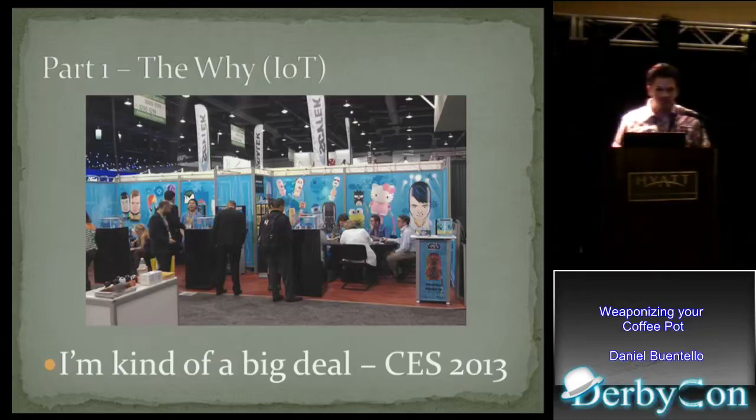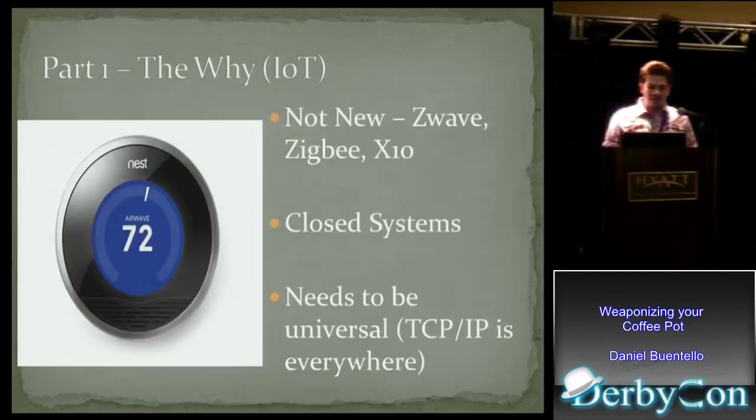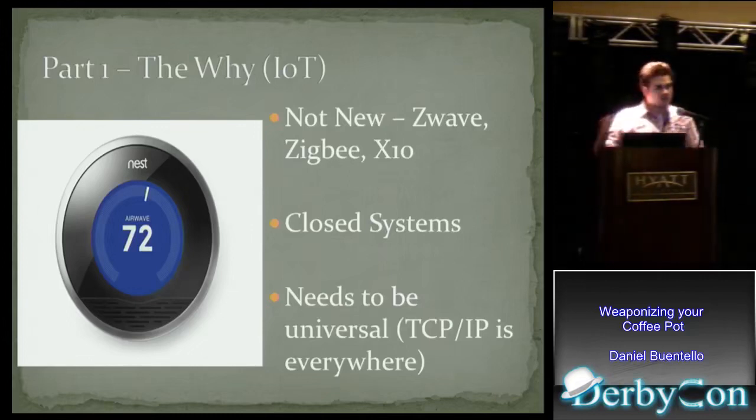The first thing we're going to talk about is the why. The Internet of Things — it's kind of a big deal. It was mentioned a lot at CES this year, and a lot of people are doing it. We know that if one person follows through and it's successful, the rest usually come right behind it. These existing protocols like Z-Wave, Zigbee, and X10 aren't successful because they're closed. It needs to be something more universal, like TCP/IP or Bluetooth, because that's what my laptop and phone speak. The only way these things are going to become a commercial success is to employ these technologies, and that's what they're doing.